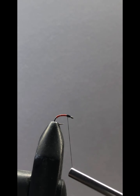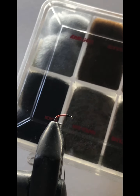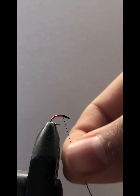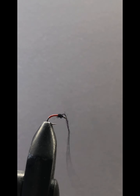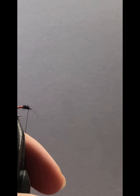Now to build up the head we're going to get some black antron dubbing. You just want to get a very very small pinch — just a few fibers like that. Now we're going to make our head on the fly.